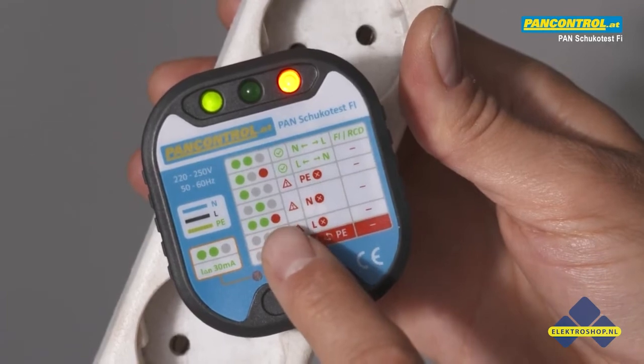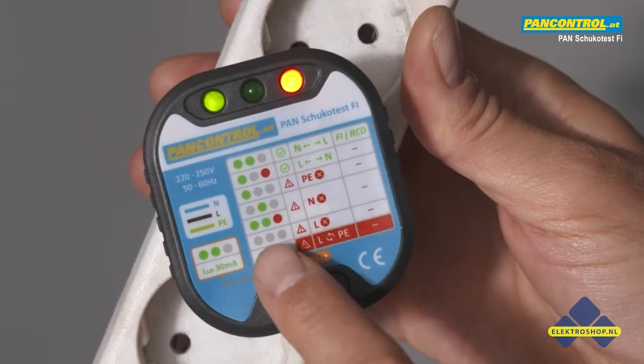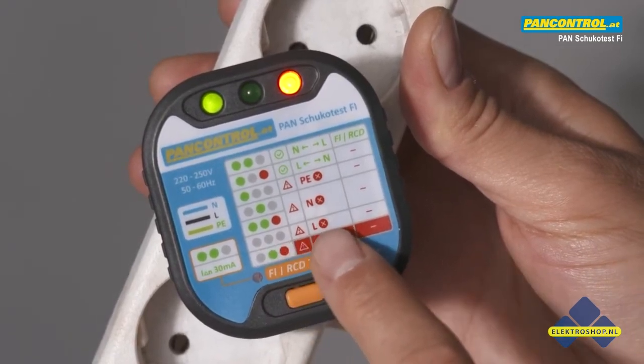Only one green light in the middle, or all three lights on, means danger — neutral is missing. All lights dark means phase is missing.